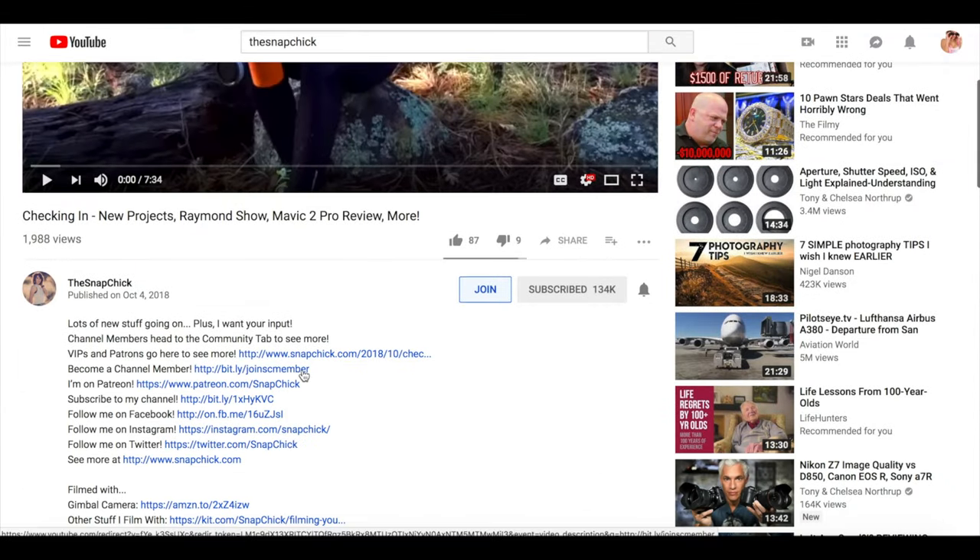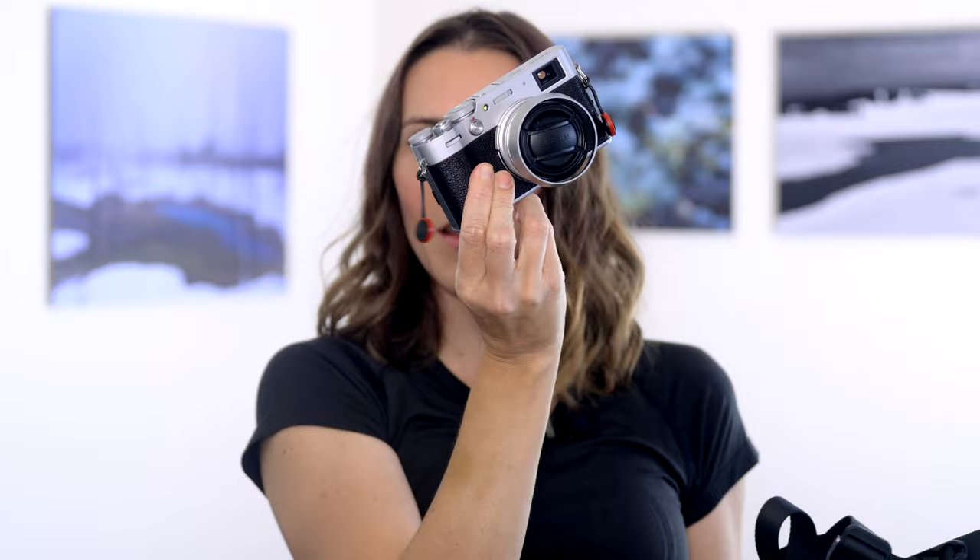Okay, back to the straps. We have the wrist strap — this one is Raymond's favorite. He actually ends up taking the dongle off of one side of the camera when he uses it, which drives me nuts. However, it's nice that we can change straps quickly because he likes to use a different strap than I do.